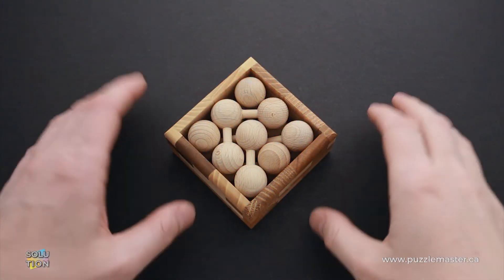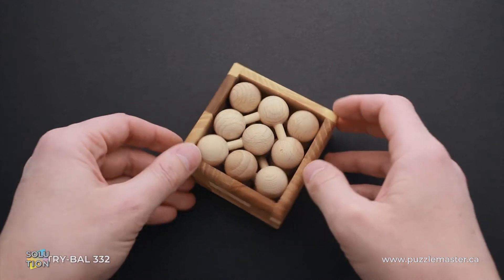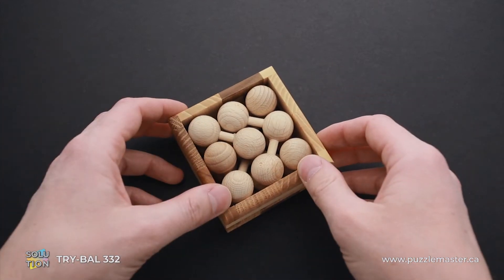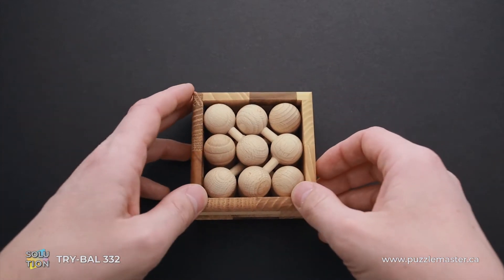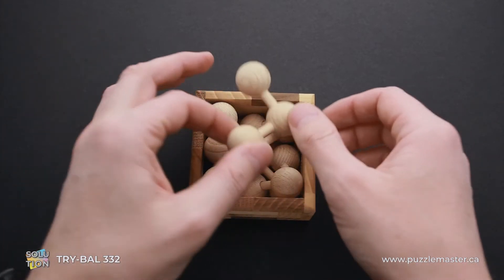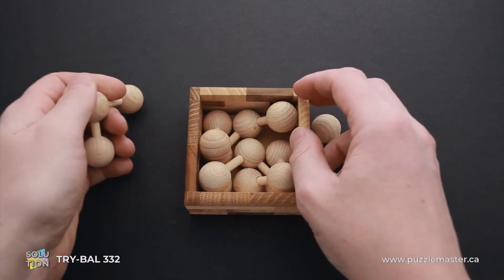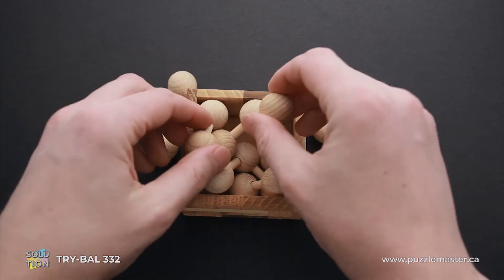Hello and welcome to Puzzle Master. This is the Puzzle Guy. In this video, I will show you how to solve the Cry-Ball 3-3-2 puzzle. This puzzle was designed and made by Václav Obsivač, a Czech puzzle designer. The difficulty level of this puzzle is 10 out of 10, and the object is to fit all six parts into the tray.